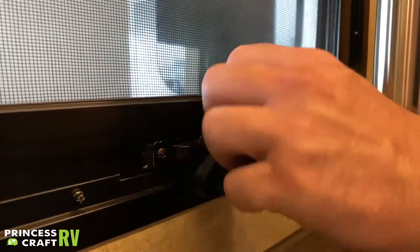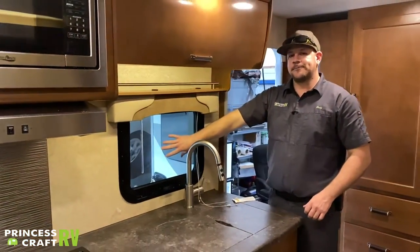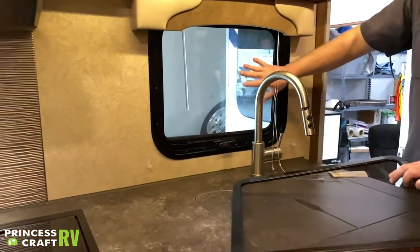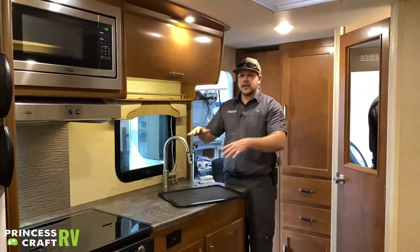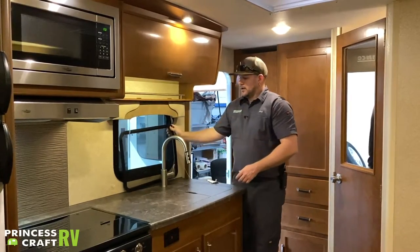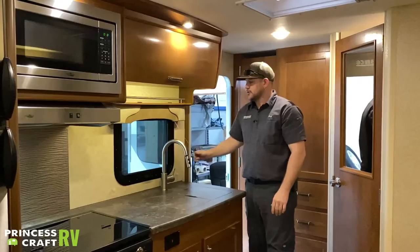To remove the window screen for cleaning, pull down on the two little tabs and the screen tips right out, giving you access to clean the glass. To put it back in, fit it back and push back into place with tabs latched. They use a regular mini blind here — it's both a wet area and a cooking area, so it could be a fire hazard and tends to get stained from cooking.